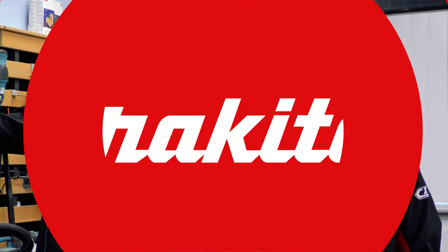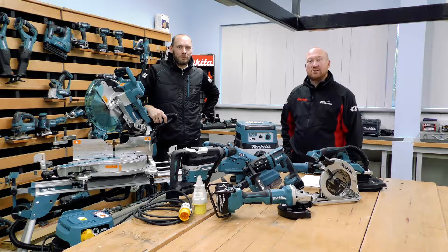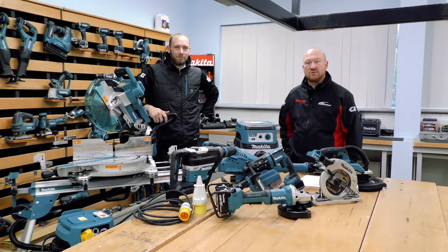In this video we're going to look at the dust solutions that Makita have, talking about the different types of dust extractors as well as our new cordless system AWS. Welcome back to Makita UK's YouTube channel. My name is Martin Dunn and my name is Steve, and in this episode we're going to concentrate on and look at dust solutions by Makita.